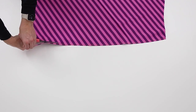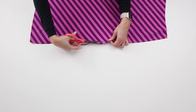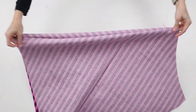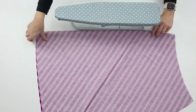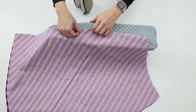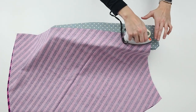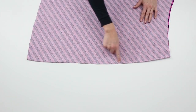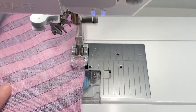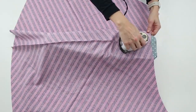Trim the seam allowance to 1/8 inch or 0.3 cm. Turn the skirt wrong side out so that the right sides of the skirt are facing each other. Press the seam well. Sew the seam again using a 1/4 inch or 0.6 cm seam allowance.